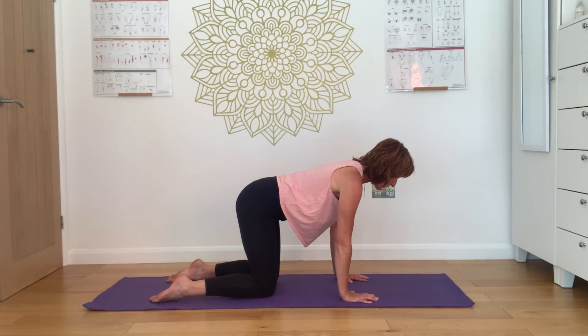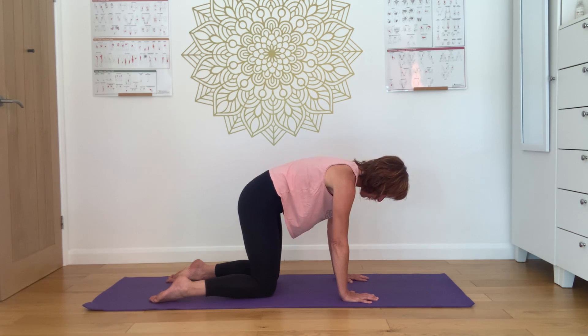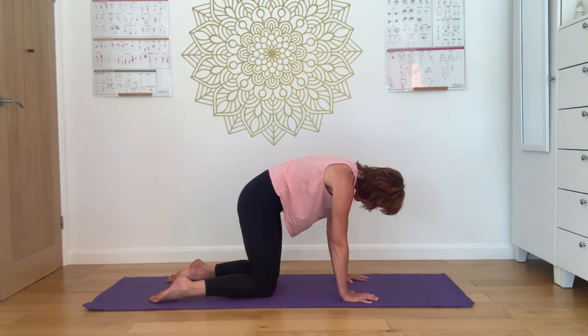On an exhalation, tuck the pubic bone under. Remember, strongly draw up through the pelvic floor. Allow the spine to ripple into this flexed position. The head is the last thing to follow, and there's a sense of lengthening the crown of the head towards the floor.